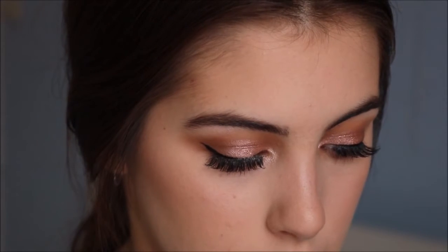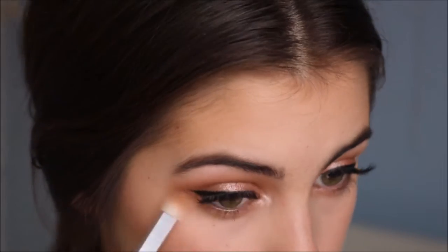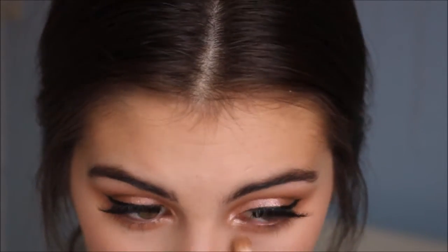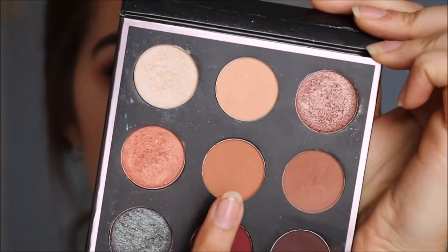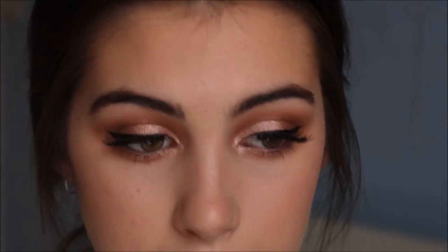Now for the lower lash line, let's zoom back in. I just put a little bit of Peaches and Cream and Sora — lightly tap, tap, then tap off the excess — and went underneath my eyes just really lightly. Now I'm going to go back in with the mascara and put some on my lower lashes.